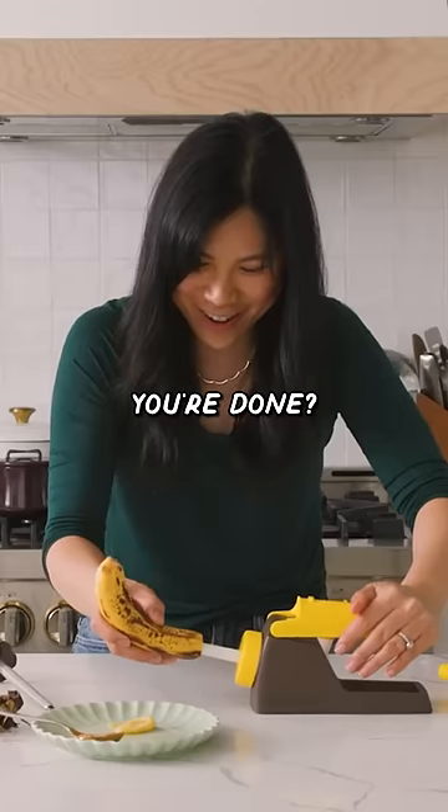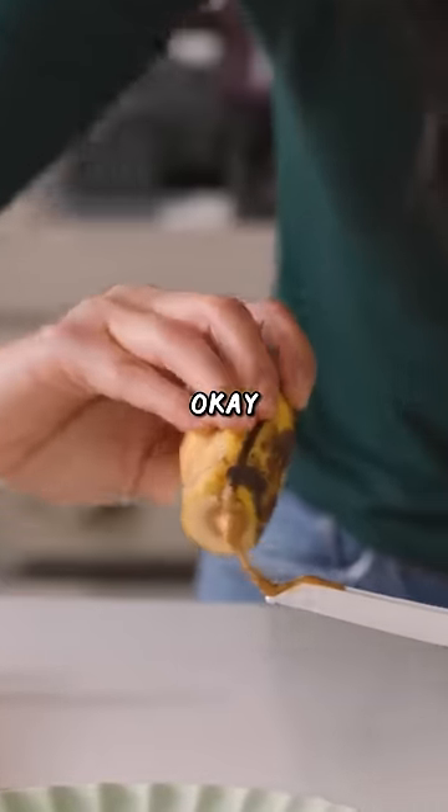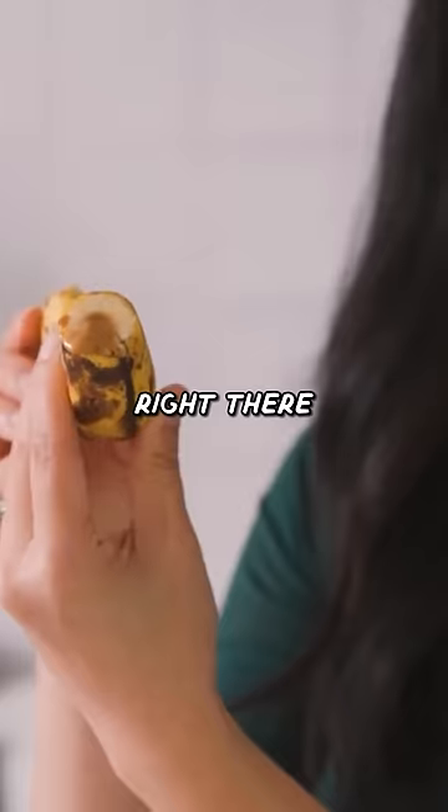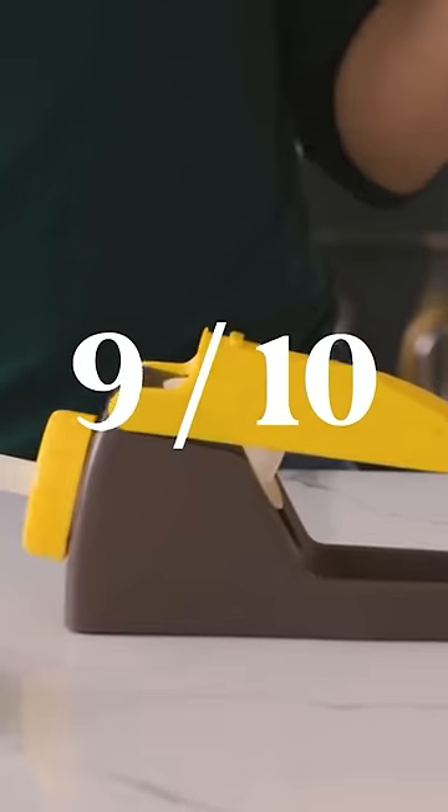How do you know when you're done? Oh it's definitely expanding. Whoa okay. And you got a filled banana right there. Try it. I feel like this is pretty cool. So I give it a 9 out of 10 and it works.